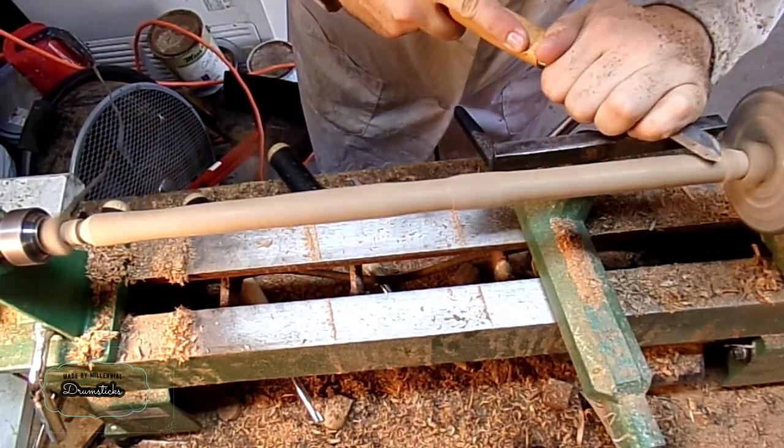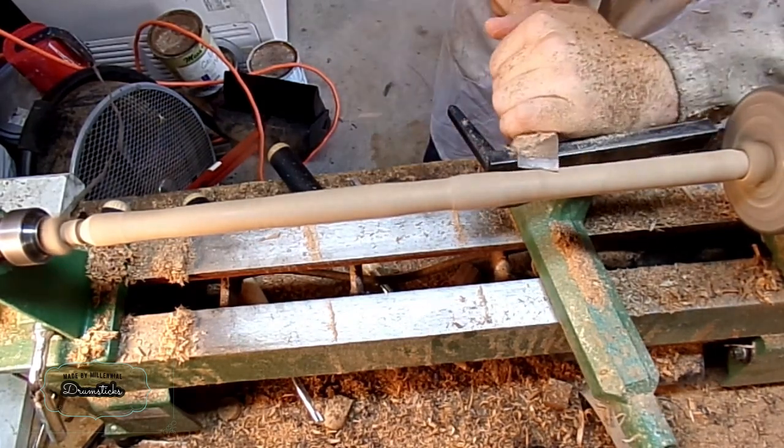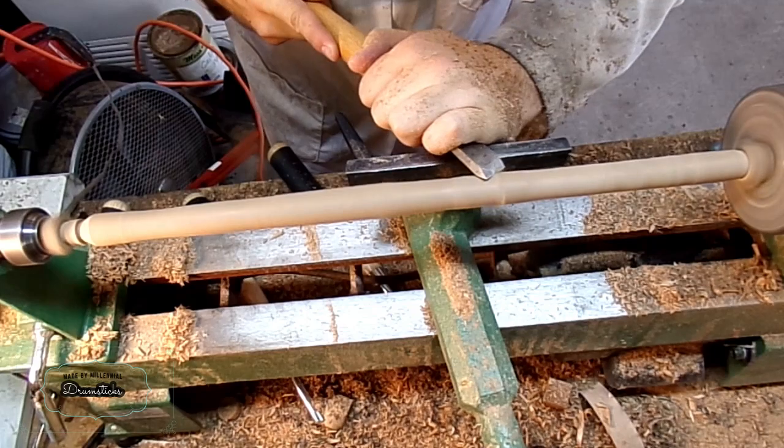Once I get the thickness worked out, I can start making just slow shearing cuts to try and get everything to uniform thickness. And I just want to turn down a little bit more than making these three-fourths of an inch round.